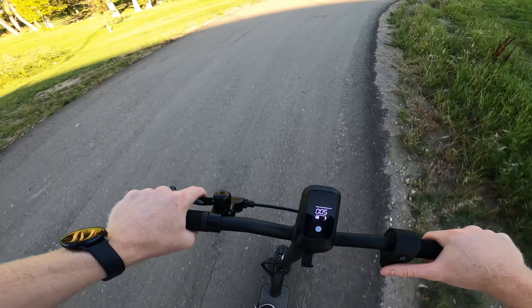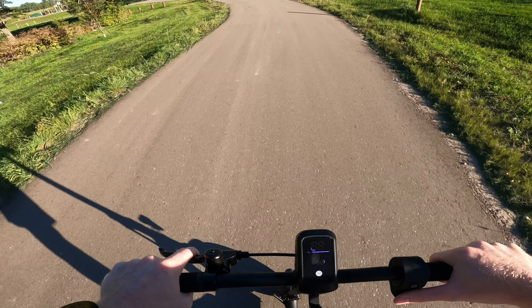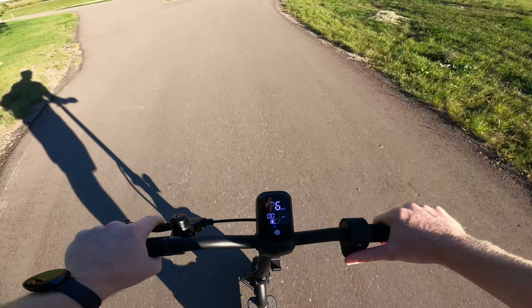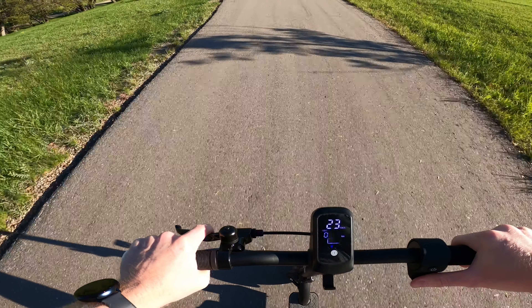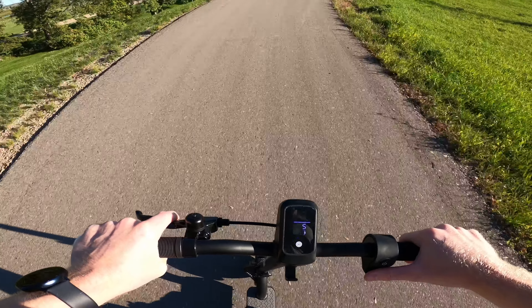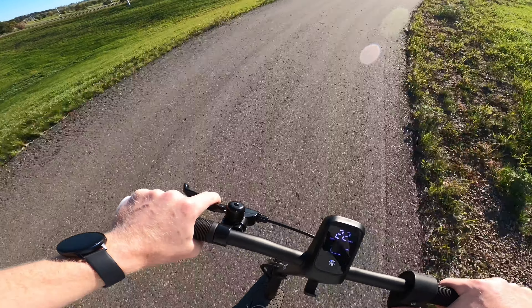It does come with a little kickstand which is really nice — just easy for storage and putting it away. There's no real additional things you need to buy once you have this, it's just good to go. The light-up handles are super cool, and when you press the brakes they activate and change, which is a big safety feature especially at night. It also has a brake-activated rear light which works really well.